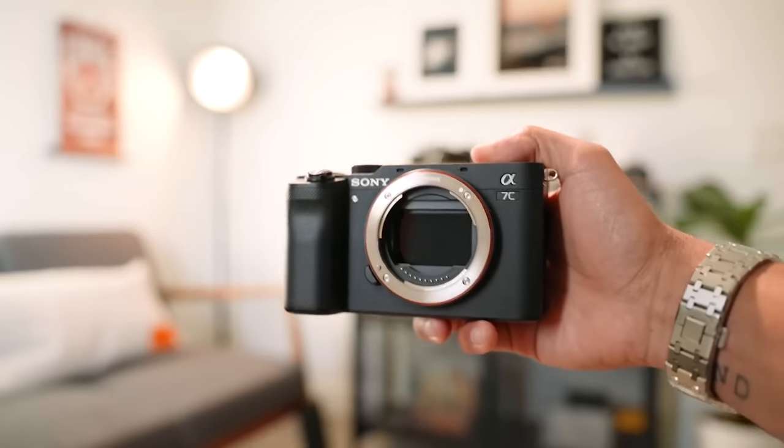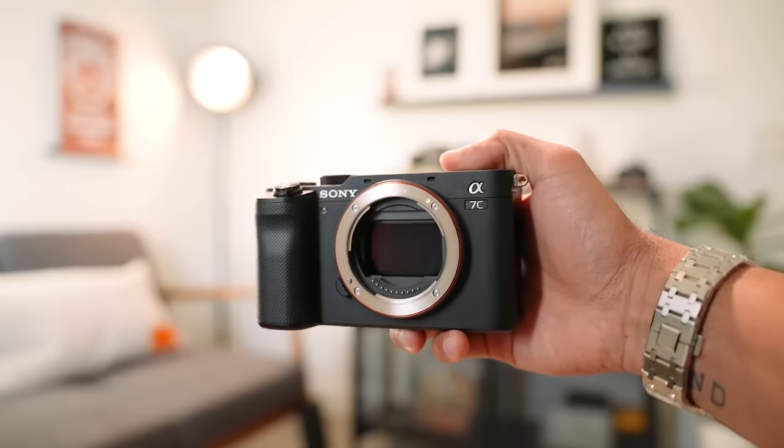That said, autofocus is one of those things I would spend money on getting a really nice autofocus system. Sony has some great autofocus, Canon has some great autofocus. Definitely look into the camera you're buying to make sure it can track your face and your eye, so that when you're shooting videos, it's not all blurry.